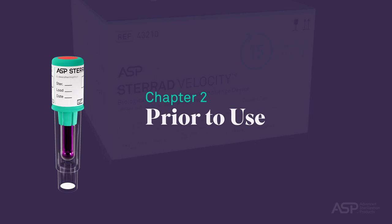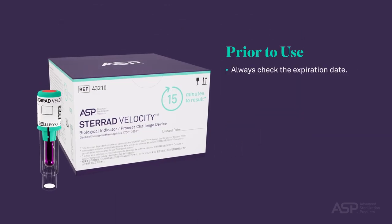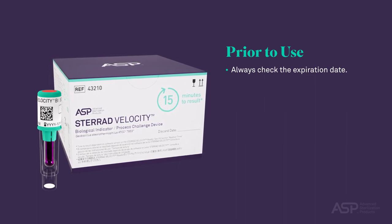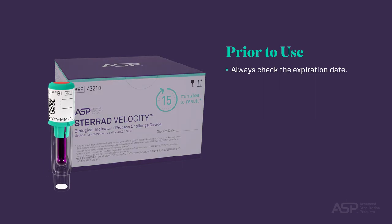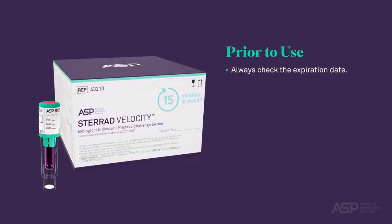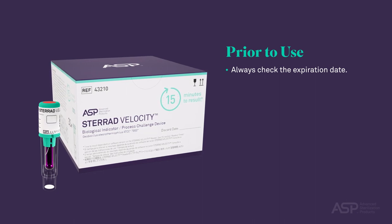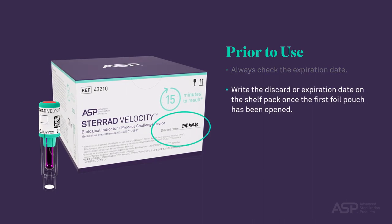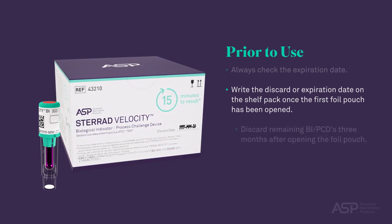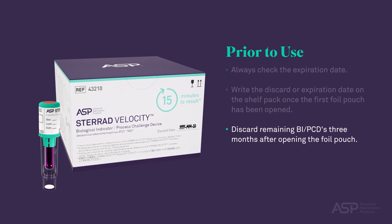Prior to Use. Always check the expiration date on the STERAD Velocity Biological Indicator BI Process Challenge Device PCD box, as well as on the individual vials to be used. If a STERAD Velocity Biological Indicator BI PCD box is new, write the discard or expiration date after opening the foil pouch on the shelf pack when it's first opened. Discard remaining BI PCDs three months after opening the foil pouch.